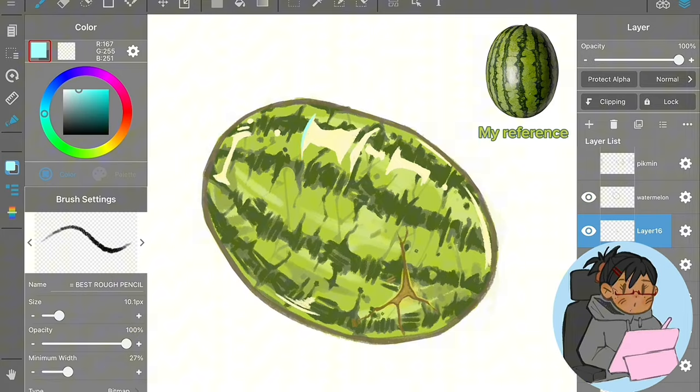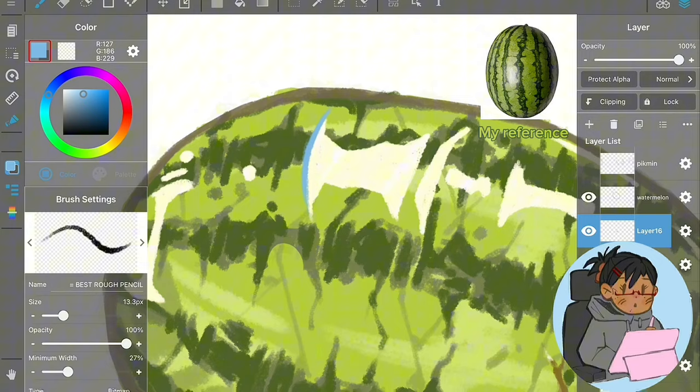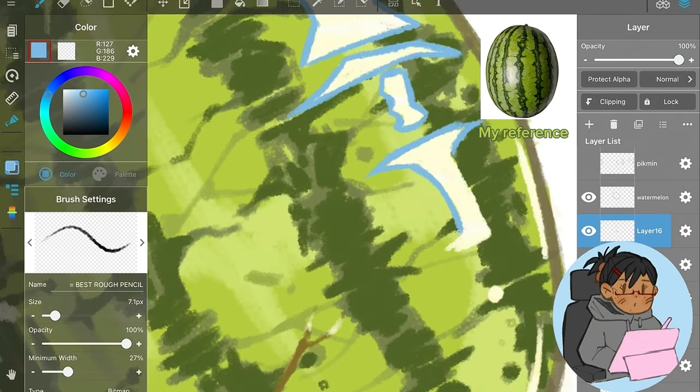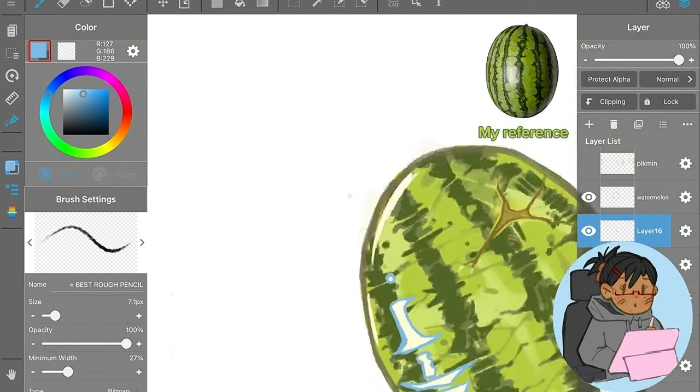One thing I like to do when drawing fruit is outline the white highlights with blue, because it just pops and separates them. I really like blue — I add it to almost every drawing I do. I don't know where I started doing that, but I like it.